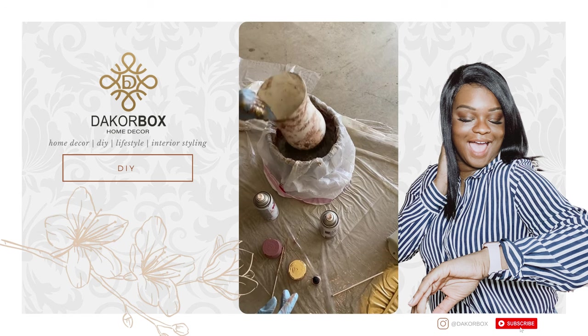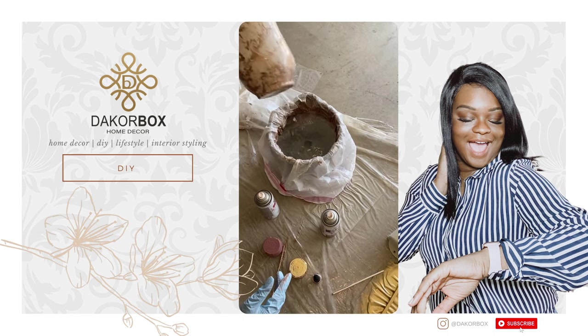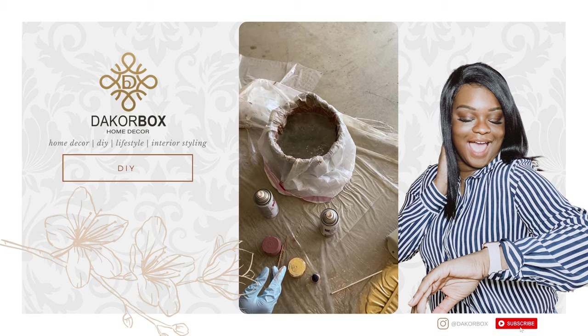Once you are completely happy with your design, go ahead and let the vase sit and completely dry before styling.